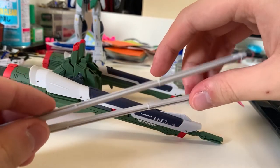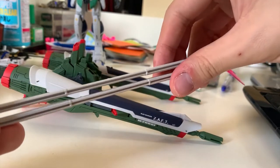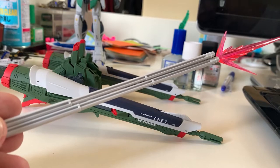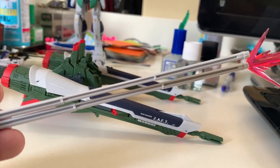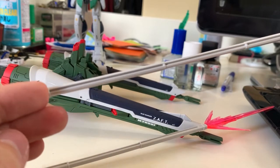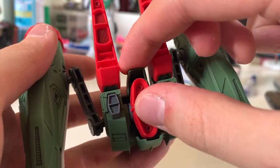Unfortunately this Master Grade does not provide the extending beam javelin feature in storage — instead we use a separate beam javelin piece. Since the U runner is a duplicate runner, there are two beam javelins in this kit but only one effect part. The hollow plastic on the beam javelin looks really ugly — I'd recommend filling it before attaching it to the Impulse.